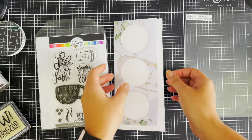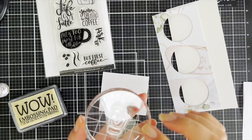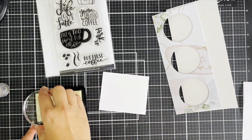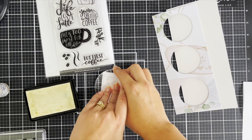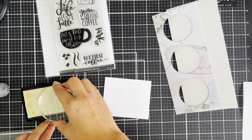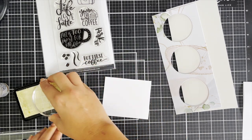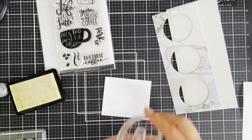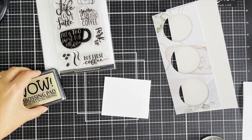I will put the supplies in my product description below. I love how the die has this stitch edging. I've chosen my coffee cup from the Catherine Pooler Life Love Latte stamp set, and the sentiment is going to be from Avery Elle Cool Beans because I love the sentiments that really coordinate well.